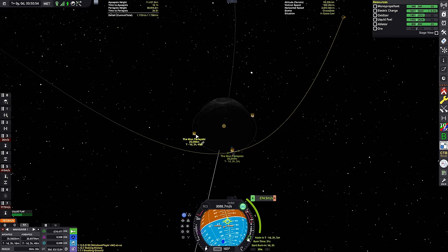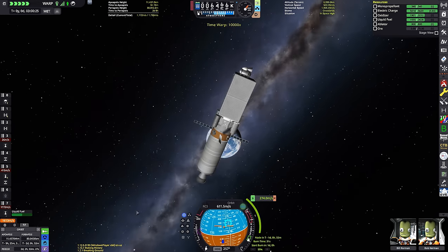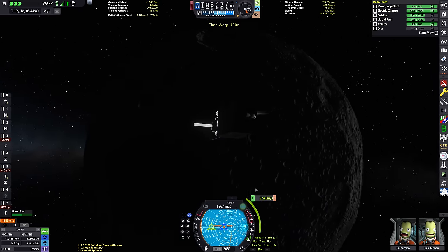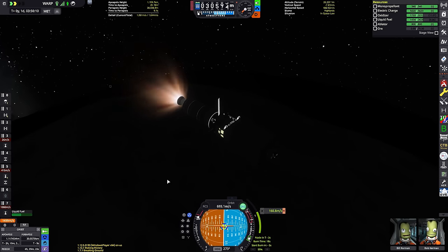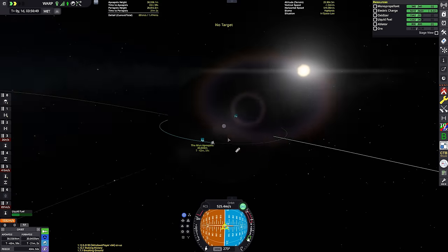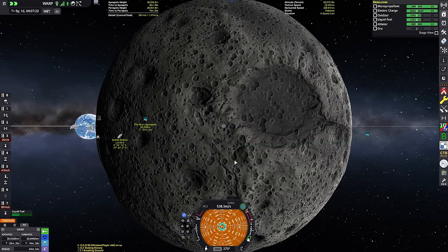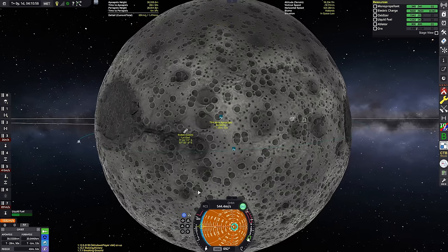We have a Mun periapsis. We can deploy our transfer stage solar panels and get ready to perform our circularisation at the Mun. I should probably talk about the design of this spacecraft. We have the Wolfhound engine stage, which is going to get us almost to the surface — it'll do most of the landing, and then right before we hit the surface I would stage it. It would fall and get destroyed, then we'd land using the four engines of our return vehicle — that tiny little capsule built in the spaceplane hangar.